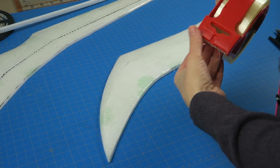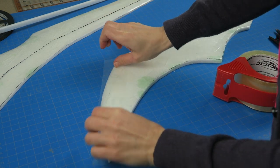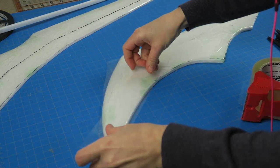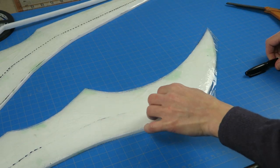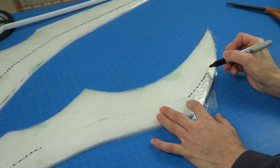I noticed that the Sharpie was somewhat difficult to remove from the edges because the fiberglass is textured. So for the centerline mark, I added some packing tape on top of this, and then I will mark on that to indicate where the pieces need to line up with the spine. That should be easier to remove because I just don't want to have any of the Sharpie on the edges specifically, since that's where the light is supposed to show through, so I want to keep those as clear as possible.